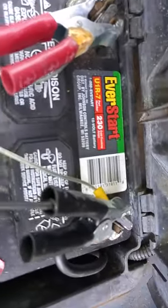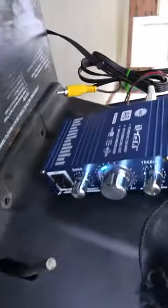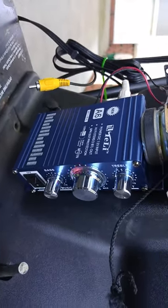You just take it and run the power to your battery like that — ground power — and the little box has an on and off switch on it. So this is the name of the box; y'all can actually get a clear picture of it right there.